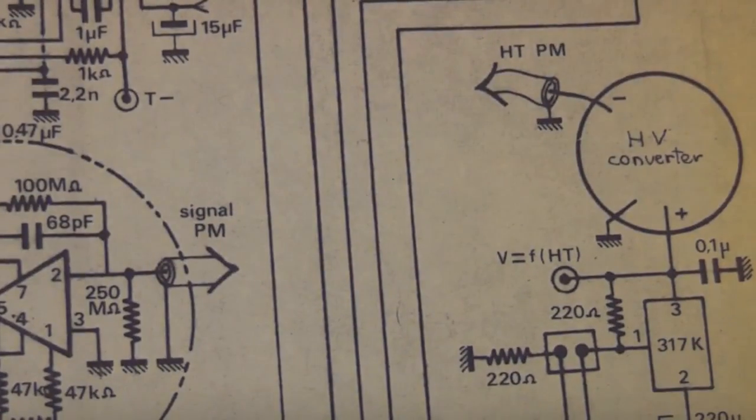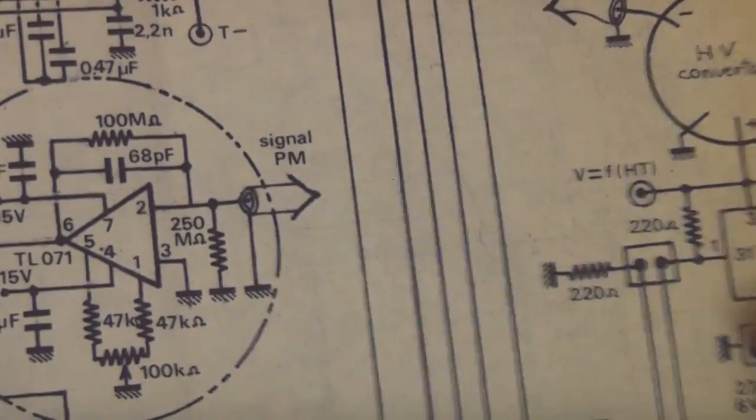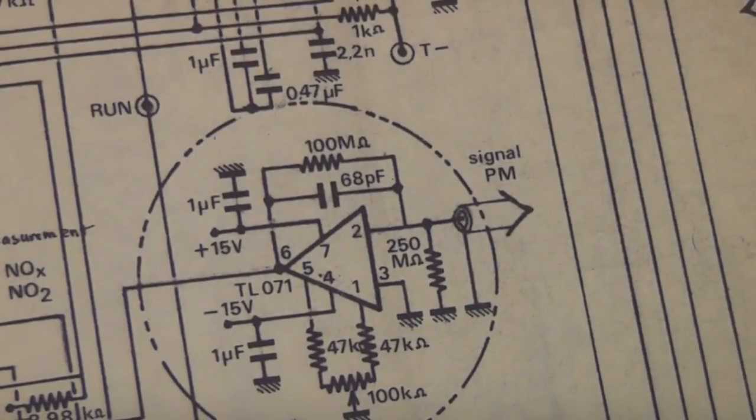It's always worth doing, if you're taking apart stuff like this that might have useful modules, to just fire it up and measure the voltages just so you know what these things are expected to be driven by. Quite often photomultipliers have a standard power supply, maybe sometimes even a standard amplifier, so those are actually quite useful modules.